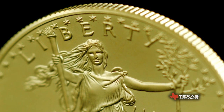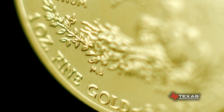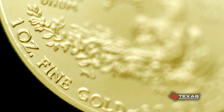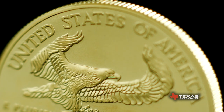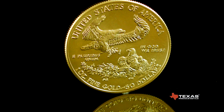A Gold Eagle Coin is 91.67% gold, equivalent to 22 carats. An additional alloy of 3% silver and 5.33% copper creates a more wear-resistant coin. The Gold Eagle's purity, weight, and content are guaranteed by the United States government and backed by the United States Mint.